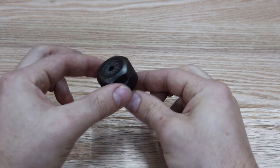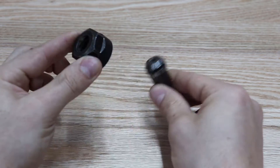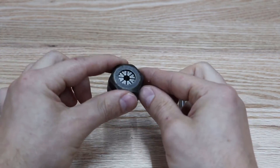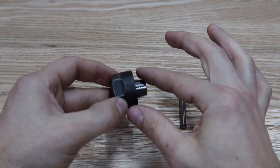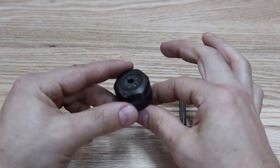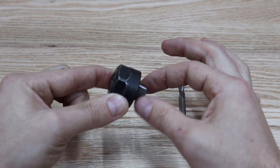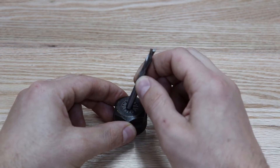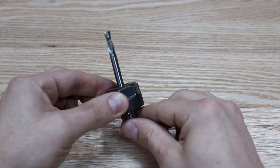Okay, you hear that snap? So if you do not snap it in there first — it snaps in there, it doesn't fall out. This is an ER20 collet. If you have a regular router, this may not pertain to you at all. But if you have a spindle, make sure that this is getting snapped in there and then you insert your router bit after the fact.